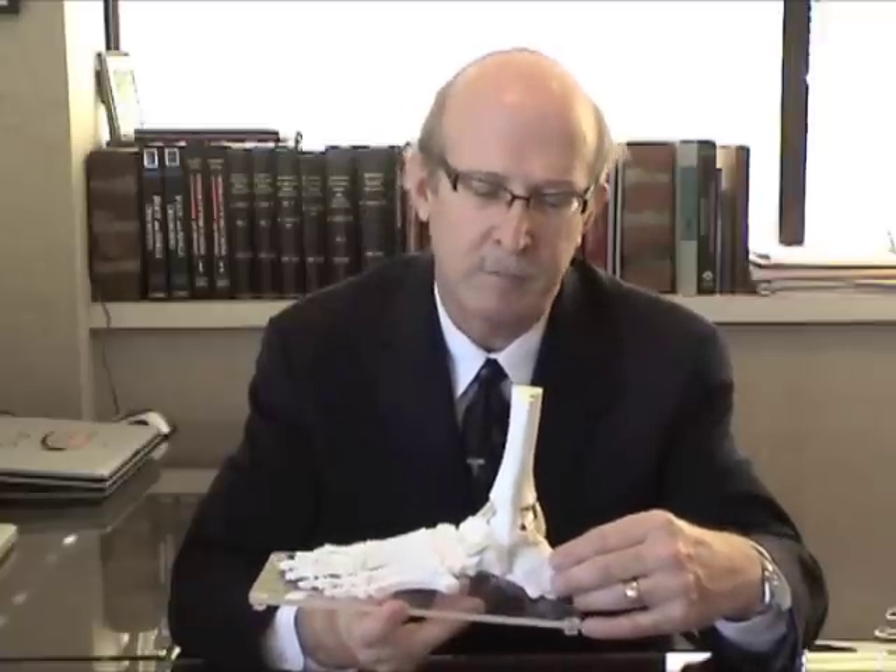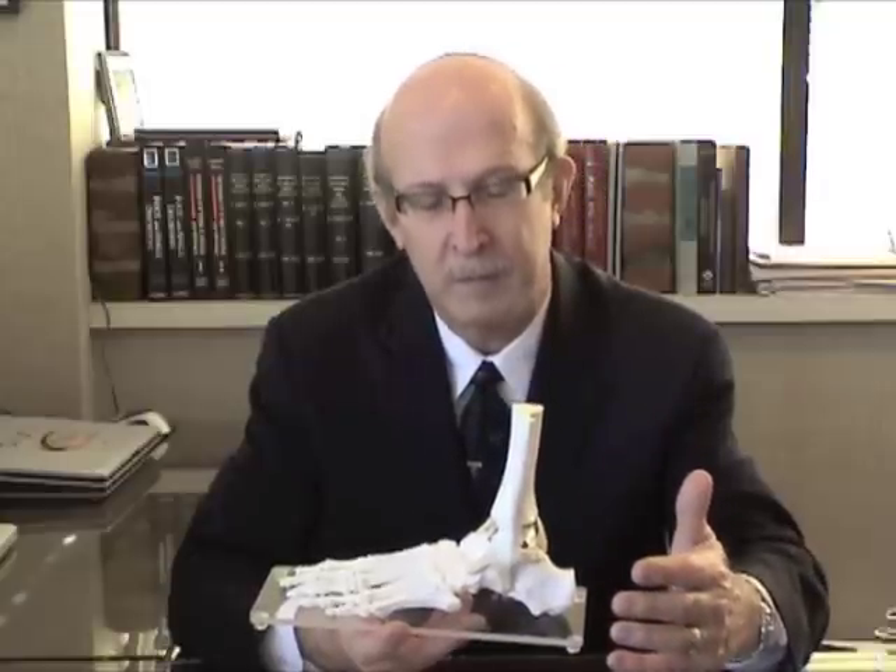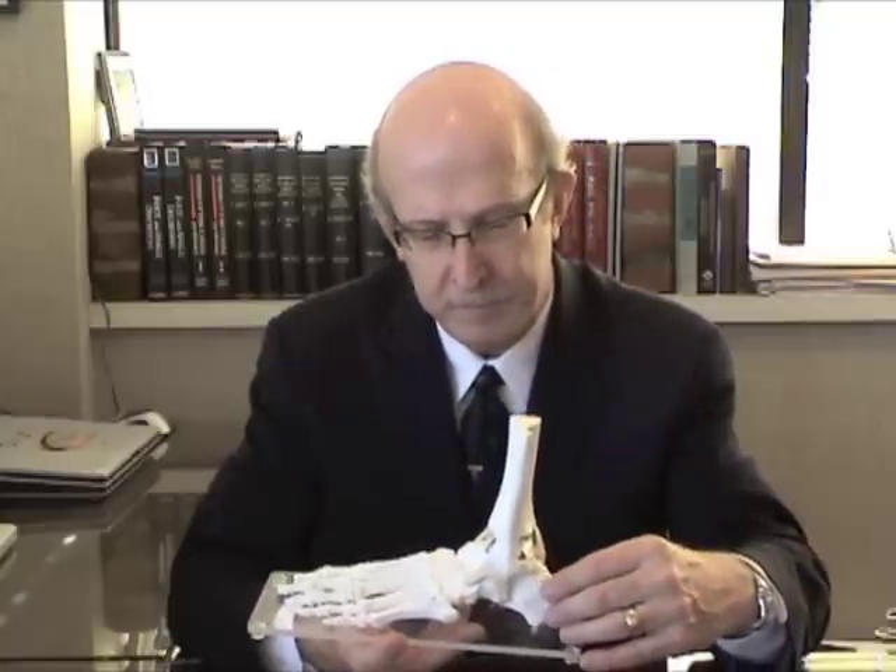We found in our FDA study that the ankle replacement had less pain than fusion and that there was much better motion. This allowed people to walk better on inclines, to go upstairs, and to go down slopes.